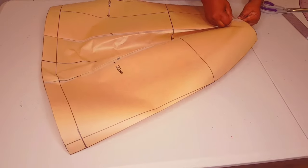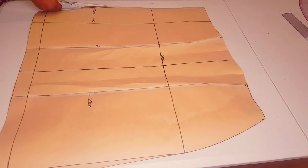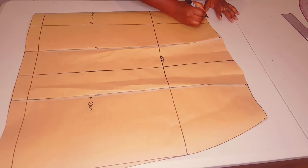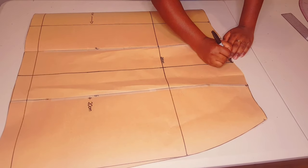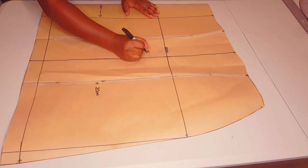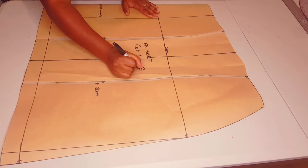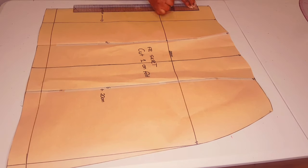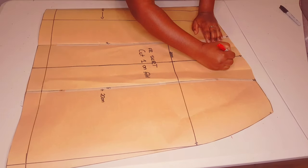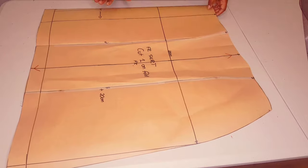Now open your pleats — this is very important. Add the rest of the notches and label the pattern 'front skirt, cut one on fold.' We're going to be placing the center front on fold, using this line as our grain line, and I add my initials. Our front skirt pattern is finished; now we're moving on to the back.